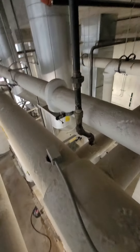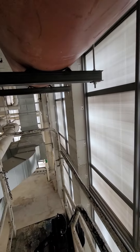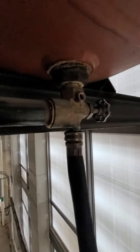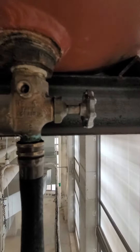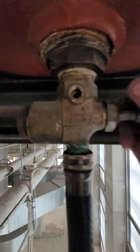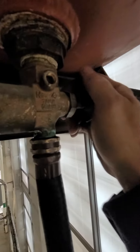Once you restore the valve to closed, it'll balance for whatever fill pressure you have it set at. I'm at about 18 psi right now. I didn't see too many videos on this — it's a Tayco 400 series tank drain valve.